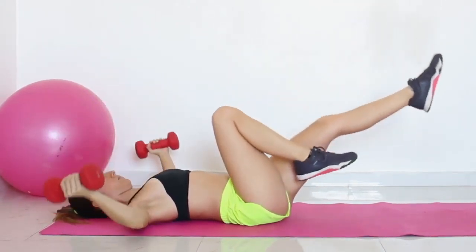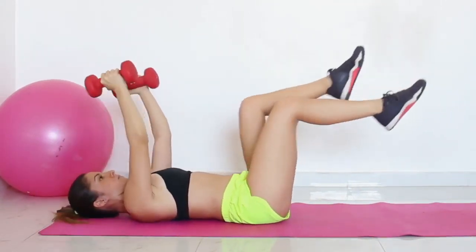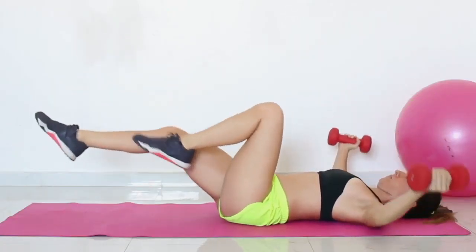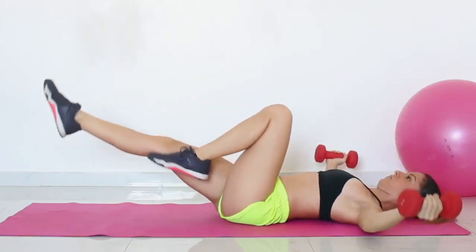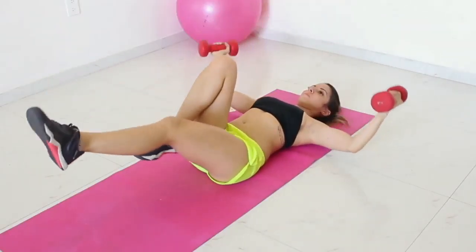Exercise 3: Bicycle crunch with dumbbell fly. Return to your lying position and keep your dumbbells, one in each hand. Raise your arms above your chest to do the dumbbell flies. Lower your arms as your legs do a bicycle crunch by extending one leg and pressing the other as close to your core as possible.